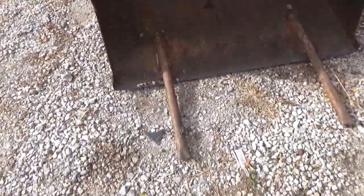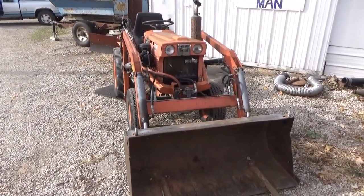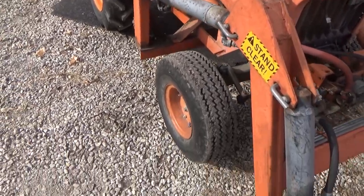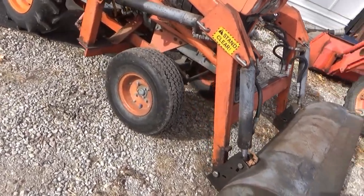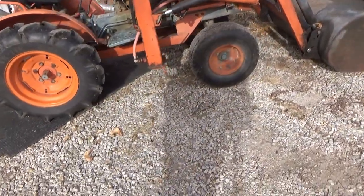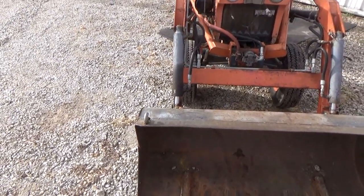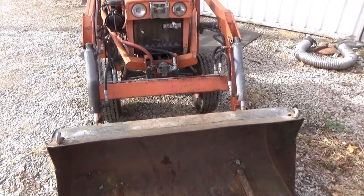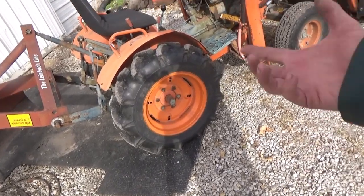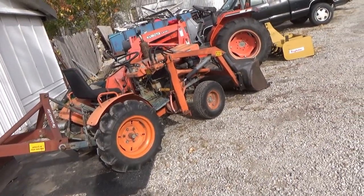Those forks on the front are still holding up pretty good — I welded those pieces of pipe on there for picking up logs and brush. The tractor just did about two acres of brush hogging this morning. I was going to buy some new front tires because those are so dry rotted, but I aired them up and they look pretty good now. I'm going to run them until I have to. I can get two of those front tires for $135 off of a Walmart site, so I'll probably get some and just keep them in my garage. Maybe get a back tire too, just in case.